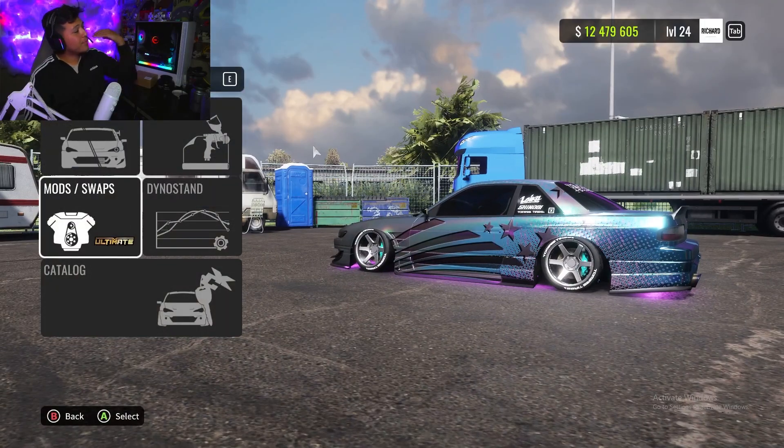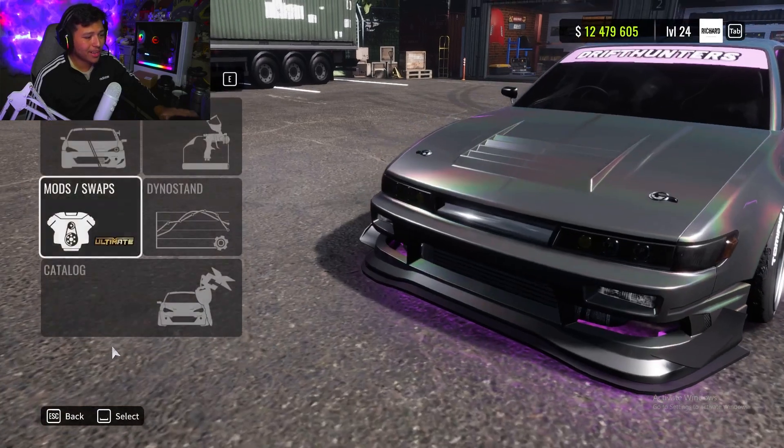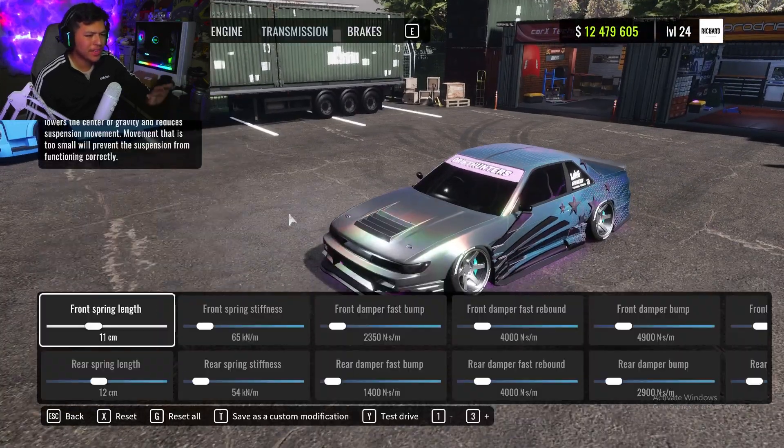Shoutout to this guy right here — he did drop a comment recommending the tune on this car, so we'll be doing it right now. First things first, as always, make sure you put it on ultimate, no swap — keep it stock, we love the SR20 sounds — and let's hop into it.